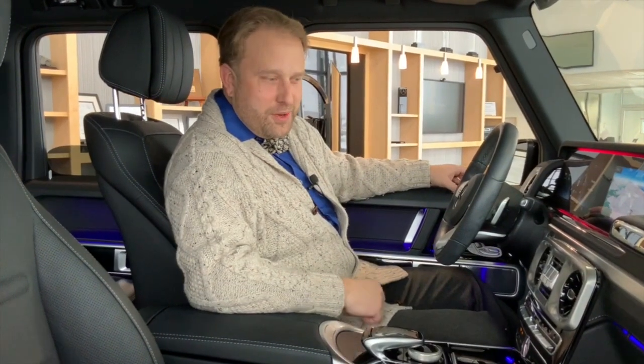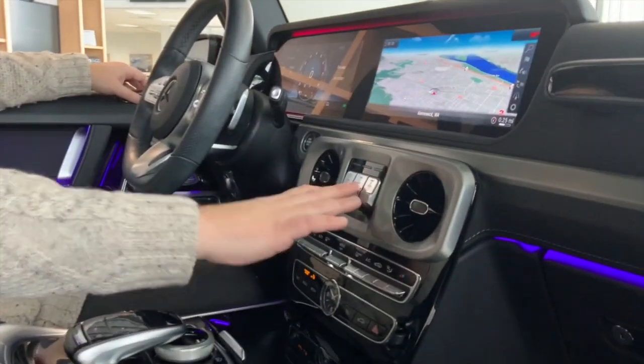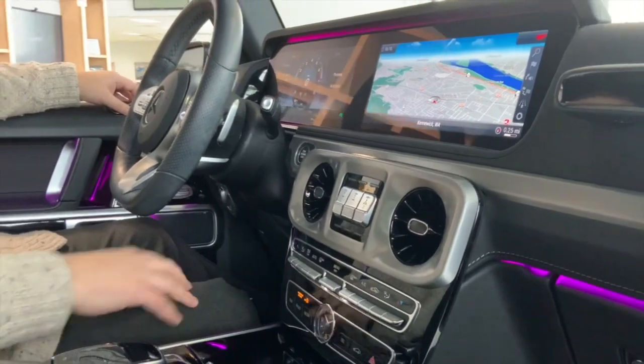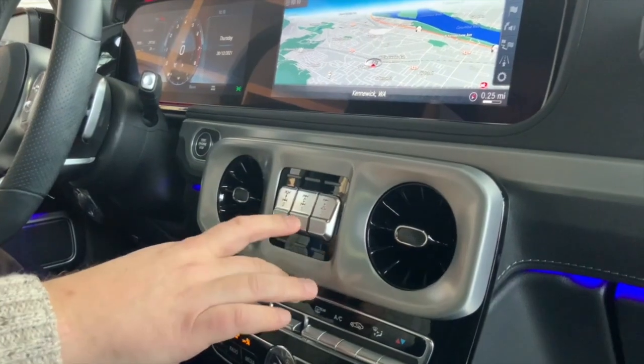One of the unique features of the G-Wagon here are the lockers, or the locking differentials, and how they work. The buttons are controlled right here. All you have to be is in your low range, and then you can engage them — they're easy to use: just one, two, three.